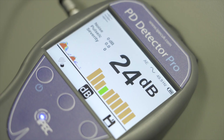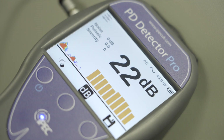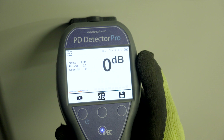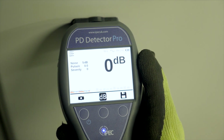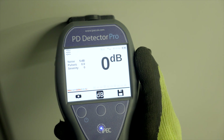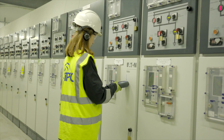Electrical noise interference is one of the biggest challenges when measuring PD. The PD Detector Pro uniquely overcomes this with IPEC's trademark PD and noise algorithm, showing only real PD level and noise level displayed separately. This feature gives a more accurate measurement and reduces false positives.